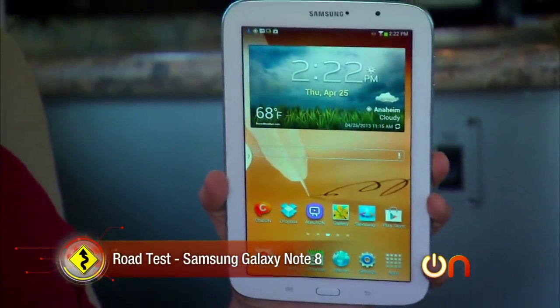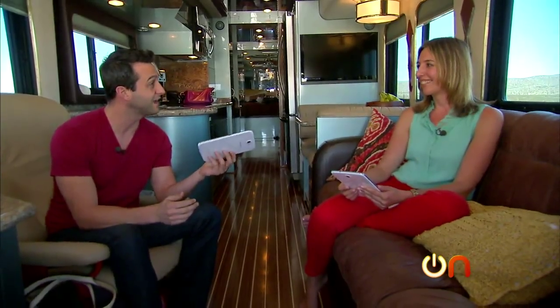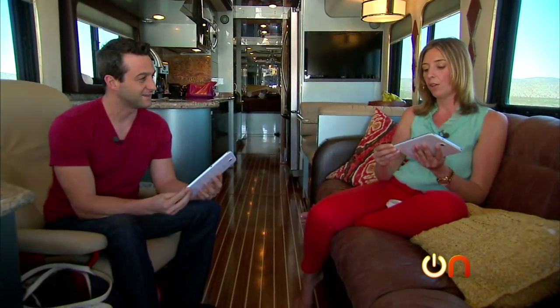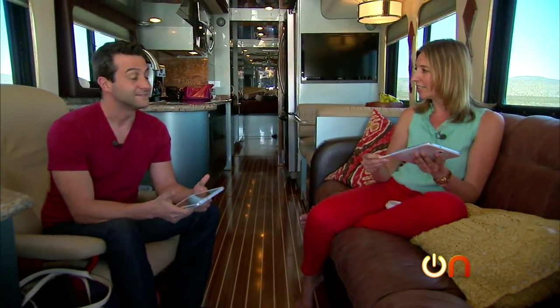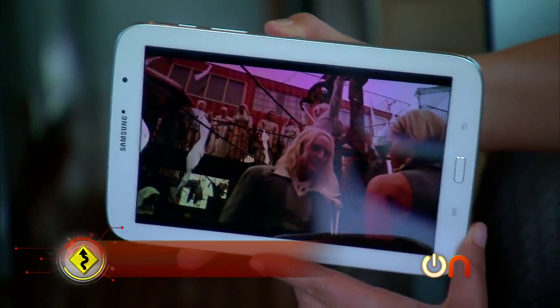Now that we're well underway, it's time to start our road test of the Samsung Galaxy Note 8. We're in a luxury RV — what better place to enjoy some media with a nice compact little 8-inch tablet device? We have the stylus. I loaded mine up with some movies, TV, and my Kindle app. As usual with these road tests, we're going to try to evaluate the design, features, and usability.